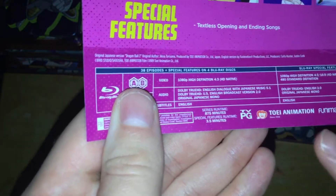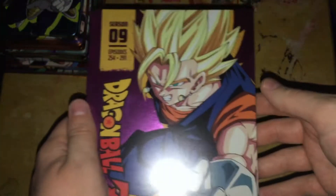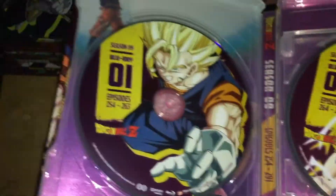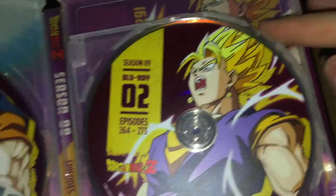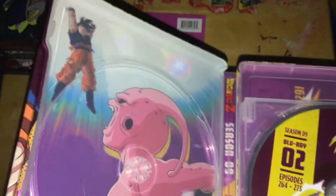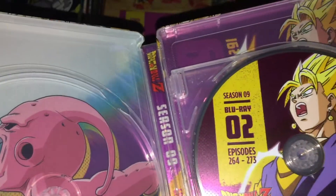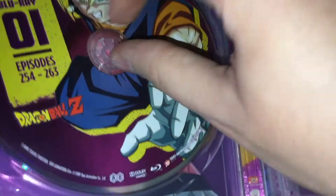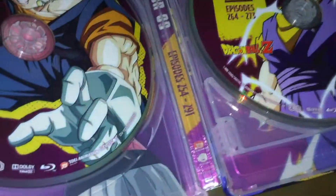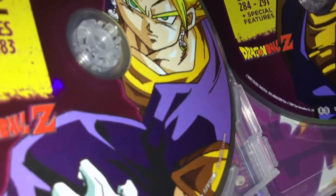TV PG, film animation, Funimation, and all that. Looking at the side here, we have the discs: disc 1, 2, 3, and 4. Just like the last three or four sets, it's a reuse of the Season 9 2014 season Blu-ray set artwork, with the cropped versions of the episodes right there. I'm not gonna begrudge them using it — it is nice artwork.